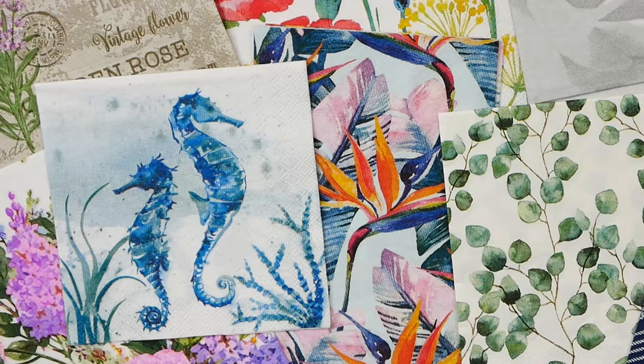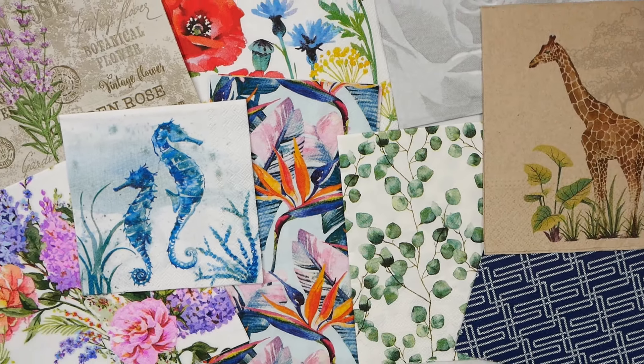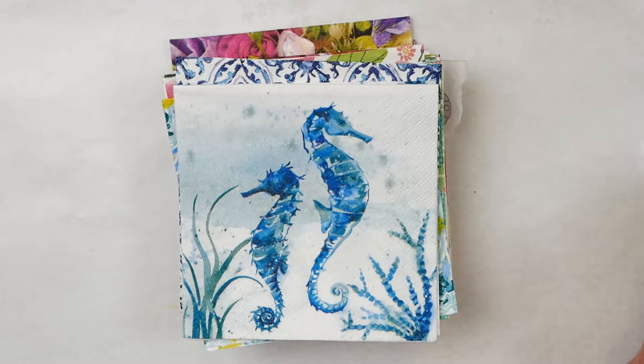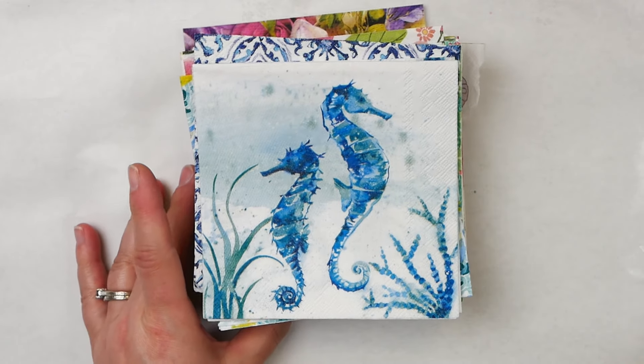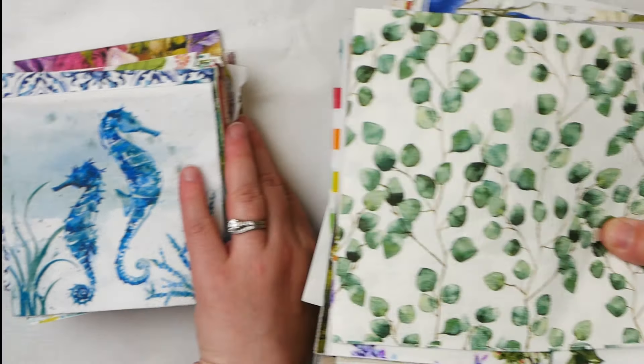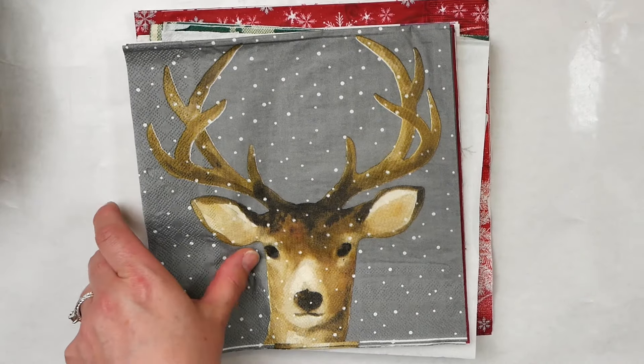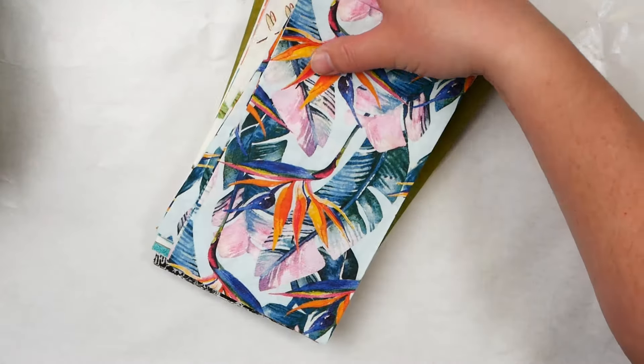Napkins are one of my favorite sources of imagery for collage. They're very easy to use once you understand some basic techniques, and you'll get beautiful results every time. The question I constantly get asked is, what napkins can you use? Any paper napkin with an image printed on it will work. These can be small cocktail napkins, regular or large napkins, as well as skinny napkins — any of these will work for creating napkin art.